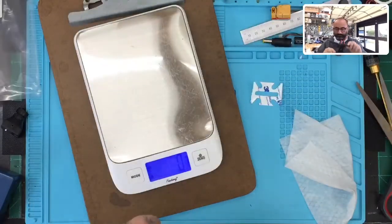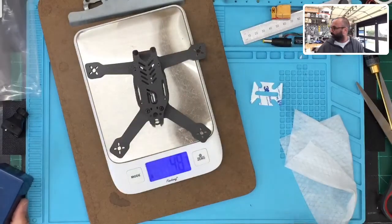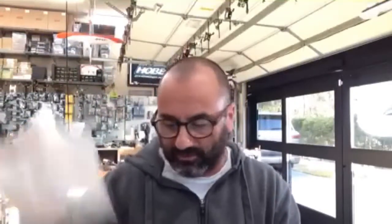Sorry guys, you couldn't see that — let me redo it. As you can see, it's 47 to 48 grams for the frame. That's it for this video. Six days till Christmas — have a great Christmas with your family, God bless, be safe, put the drones down for a little bit and enjoy time with your family. Hit me up at tark at cyclonefpv.com if you have any questions, please subscribe to our channel and follow us on Facebook. Take care, God bless.